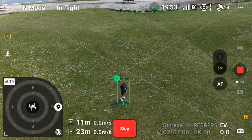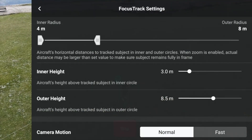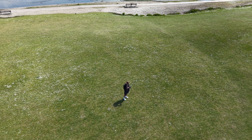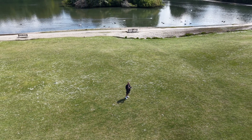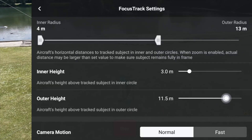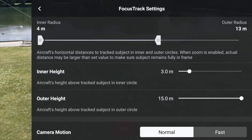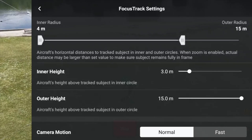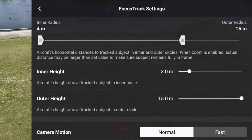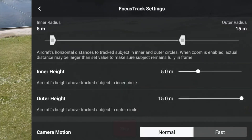Let's go back into the selector and change the outer circle to be a little further away from us. Already the drone has started to move away. The outer height will go to 15 meters — there we go, 15 and 15, following the one-to-one rule. The inner circle we'll put at five meters and five meters height.